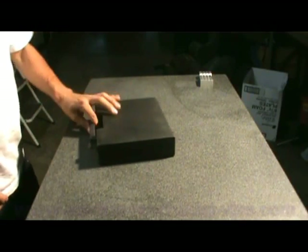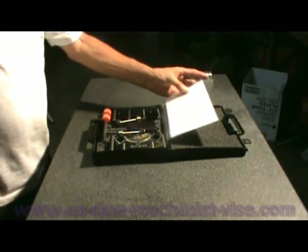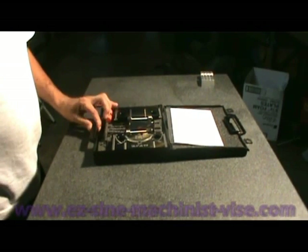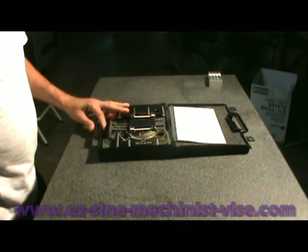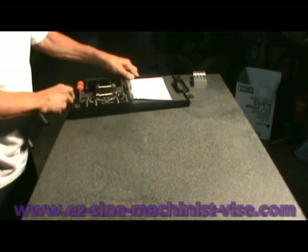This is the second video in a series of videos on the Angle Jaw Set. In the first video we went over all the components of the set quickly to show what you could do with the Angle Jaw Set. In this video we're going to set up the right hand locating arm to machine a part.